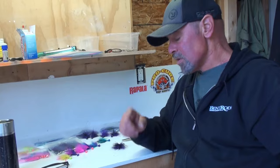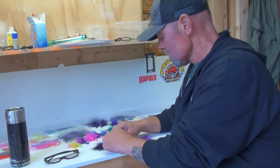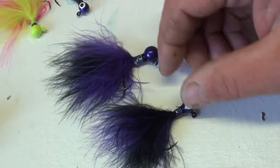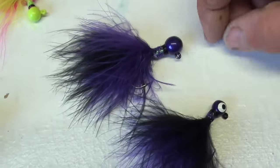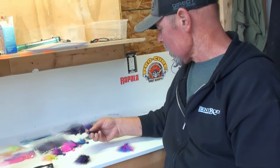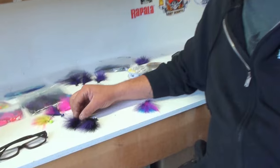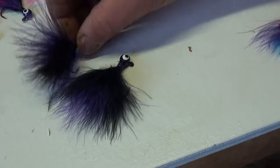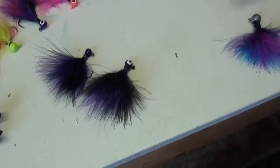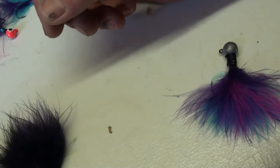These are quarter-ounce jigs. This is a 3/8 oz — you can see the size difference. The quarter-ounce sinks much slower and you can move it much slower. The 3/8 is heavy so if you don't keep it moving it'll go to the bottom. And this is a 1/8 oz — for very shallow water or spooky fish that want a really soft presentation. So there's your 3/8, quarter, and 1/8 side by side so you can really see the size difference.